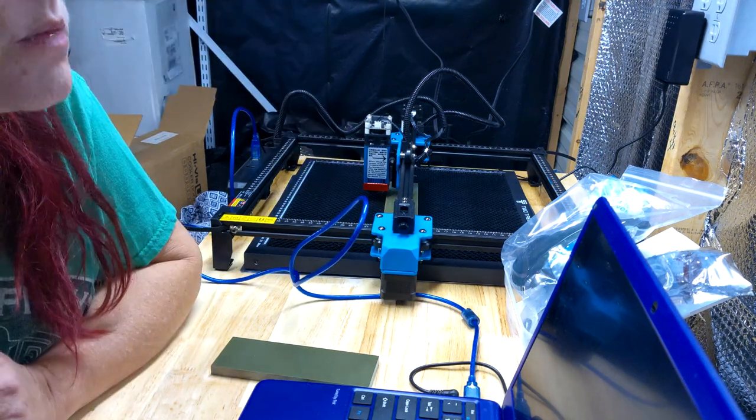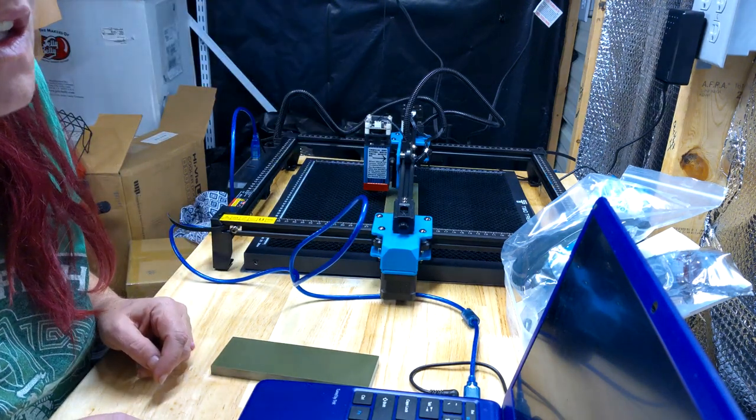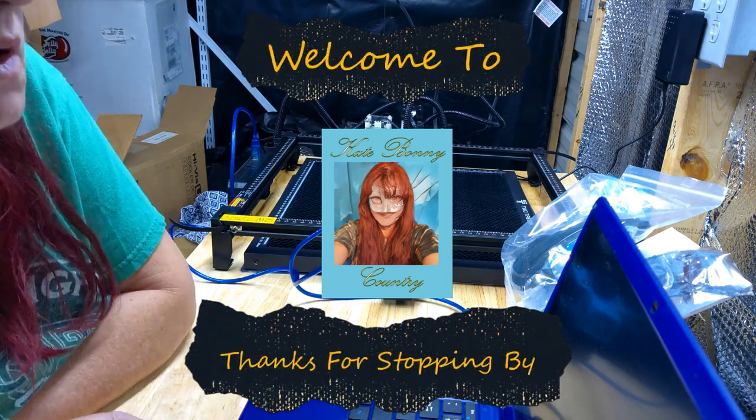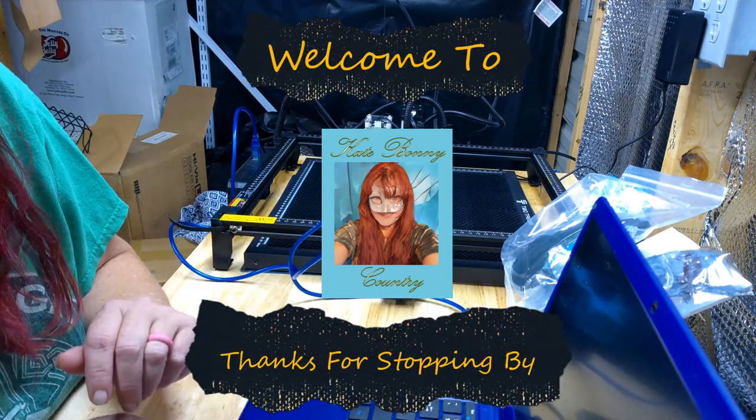So today we are going to be cleaning up this workshop. Before we get into that, I'd like to say welcome to Cape Bonny Country. I'm Cape Bonny. Thank you so much for stopping by.